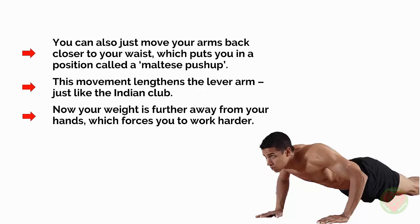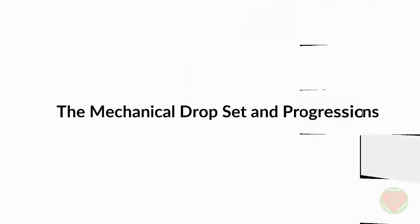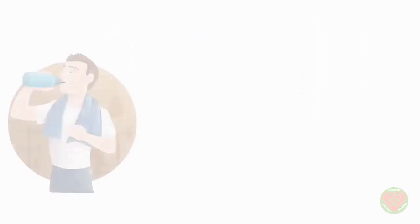A great tool at your disposal here is a technique called the mechanical drop set. You perform as many reps as you can of an exercise and then make it slightly easier by changing the position. For instance, you might do as many push-ups as you can and then change it immediately to press-ups on your knees. This enables you to go past the point of failure but still keep going, which makes it much harder.